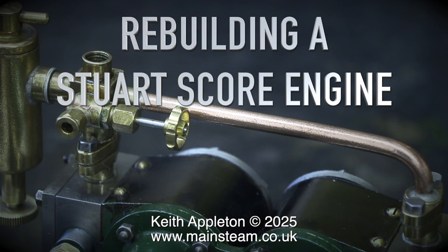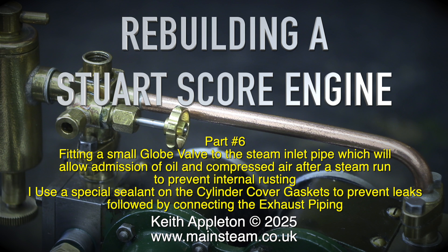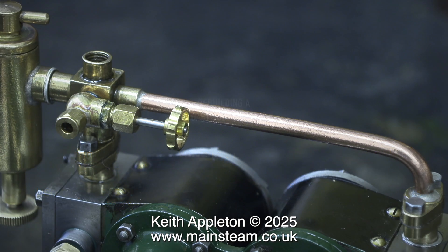Rebuilding a Stewart Score Engine, Part 6. I've had a sore throat and a sore chest for a couple of days — I've caught a cold, and the voice is not sounding too good. It would be fine if I was doing an advert for lager, like the old advert that used to be on TV — possibly the best lager in the world. But my voice is not too good for a narration about a steam engine.